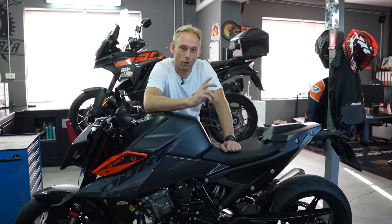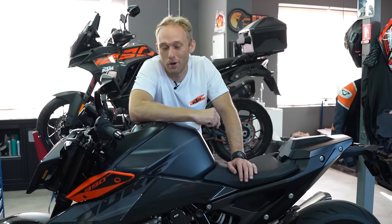Hello and welcome to a new rock-on video. Today I'm going to show you how to prep your bike for a long-term storage or a winter hibernation.